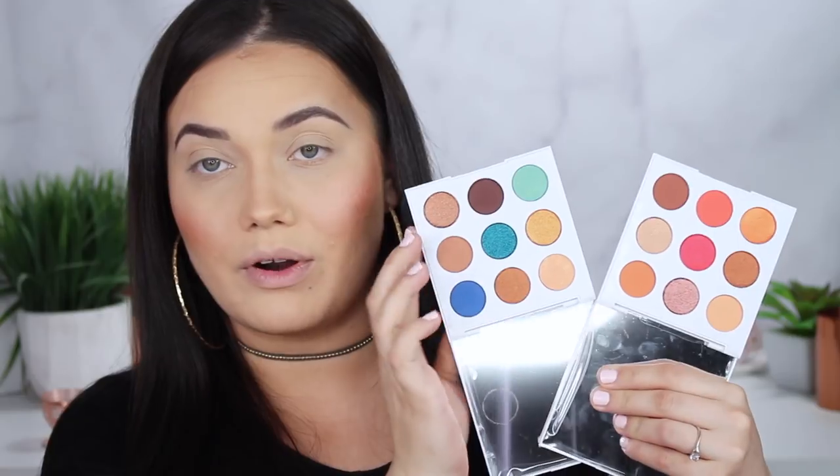These are available now — if you missed it, you can find them on ColourPop's website, I'll link them down below. First of all, I love the packaging, I think they are so beautiful. This is the Soul palette — love that they have a mirror in them. The one thing I don't love about every ColourPop palette is that they don't all have mirrors, but it keeps them more affordable so I get it. This is the Soul palette, this is the Mar palette — I'm so excited, let's just get started.